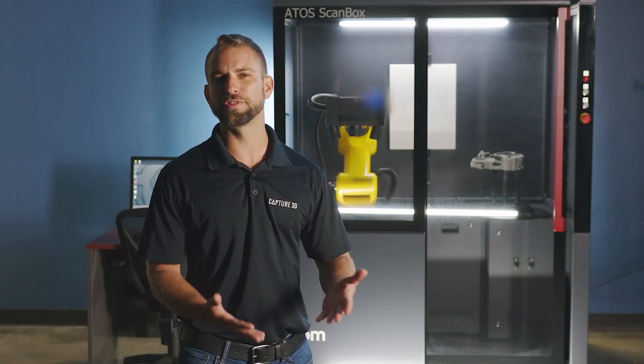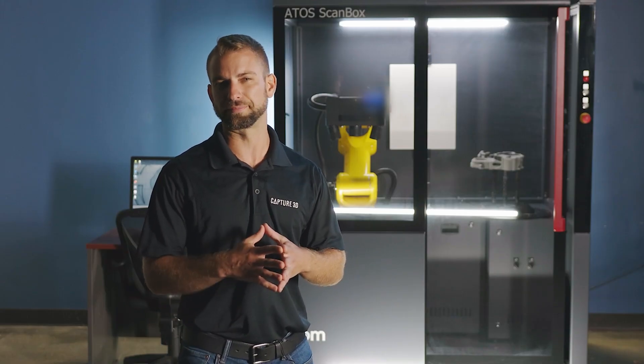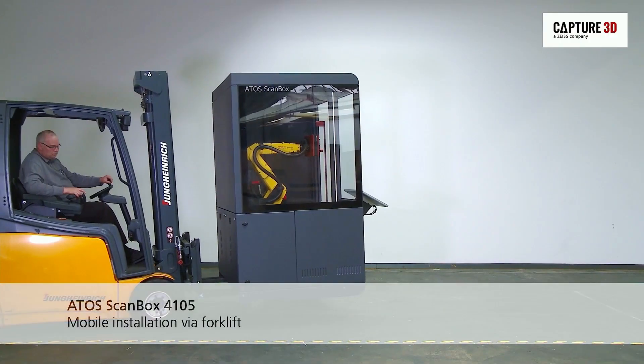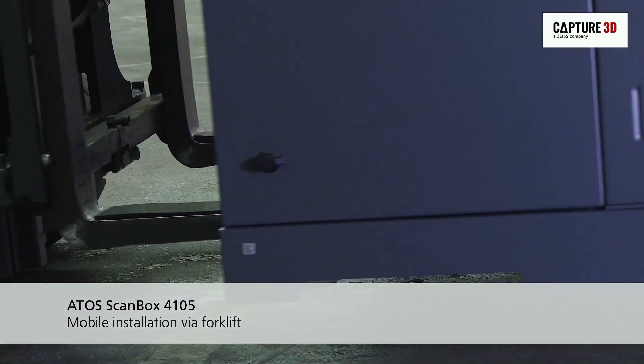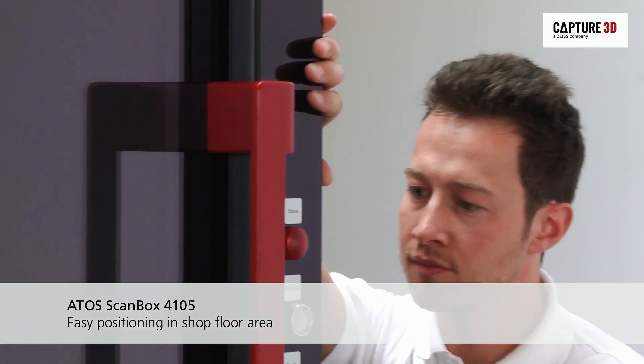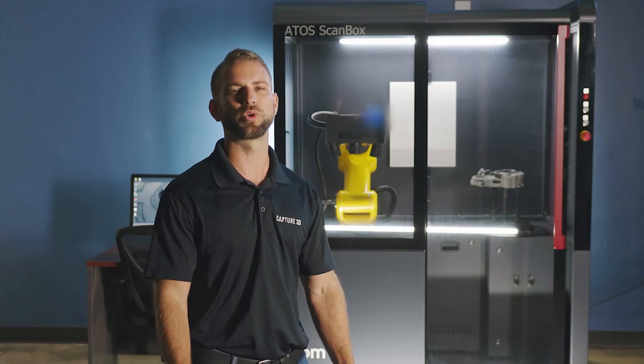First, let's go over the main hardware components of this system. All ScanBoxes come equipped with everything you need for automated, professional-grade metrology right out of the box. The 4105's compact footprint with integrated casters make it mobile and easy to reposition wherever you need it.